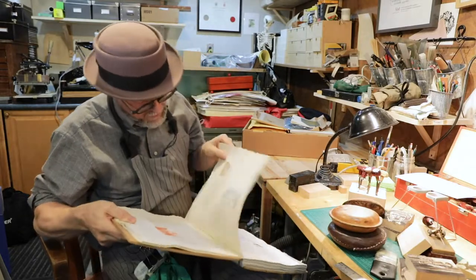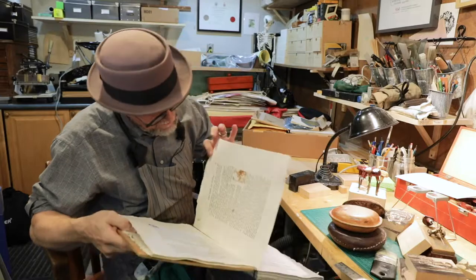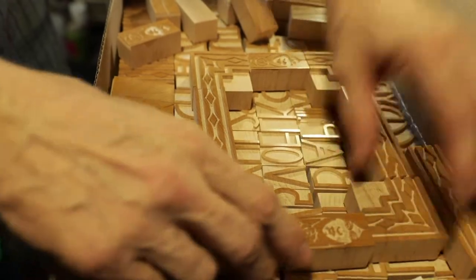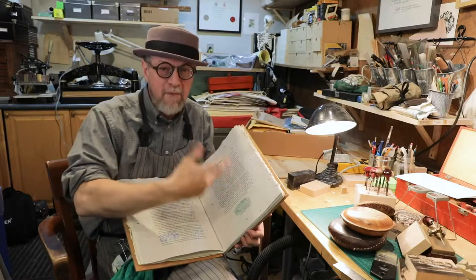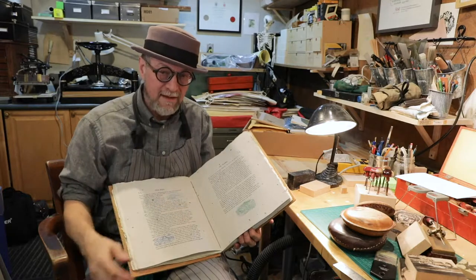I handmade all the paper for the book, and I did watermarks in many of the sheets. I was just learning how to do a lot of these techniques. So for me, the journey was also about learning how to do wood engraving, as well as make paper and, in some cases, set the type.